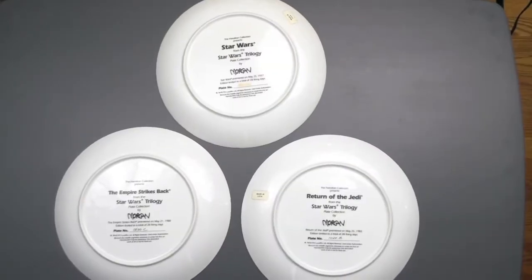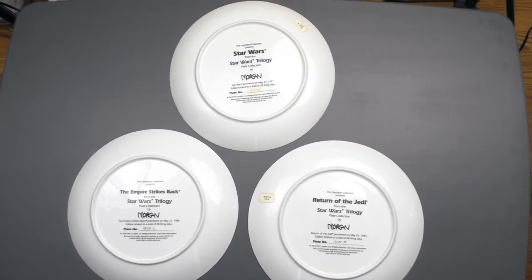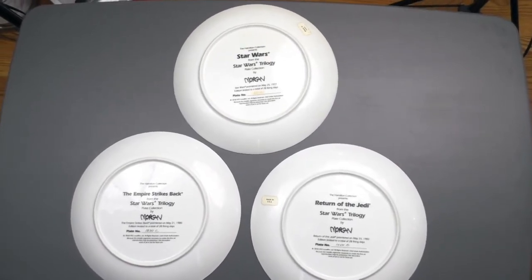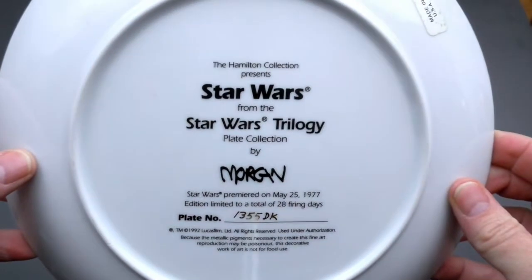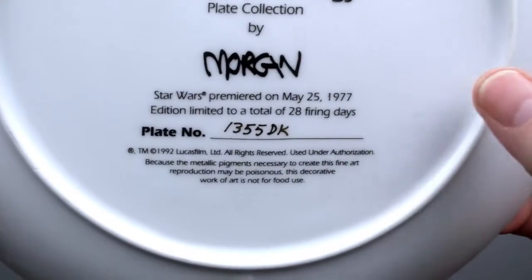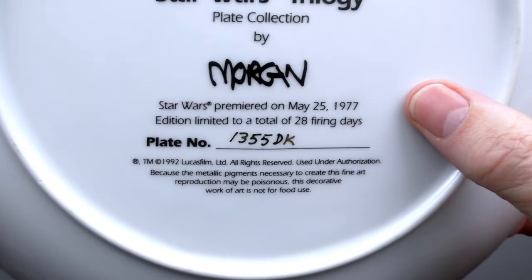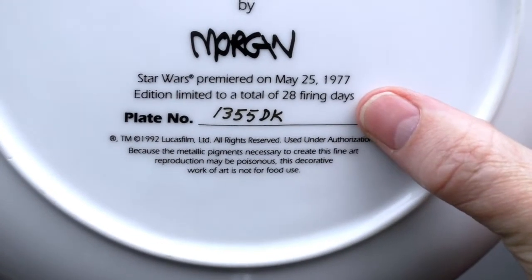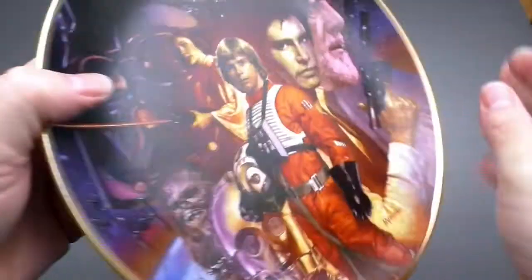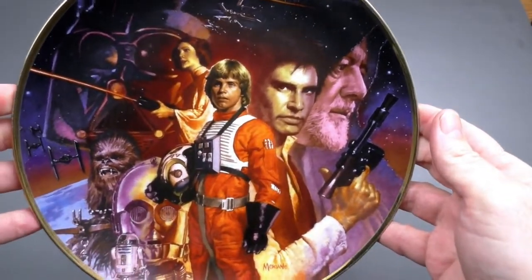The next set of plates are part of the Star Wars Trilogy plate collection by Morgan. The first one is Star Wars — it says Star Wars premiered on May 25th, 1977. Plate number 1355DK, came out in 1992. And very nice art on this — it's beautiful.